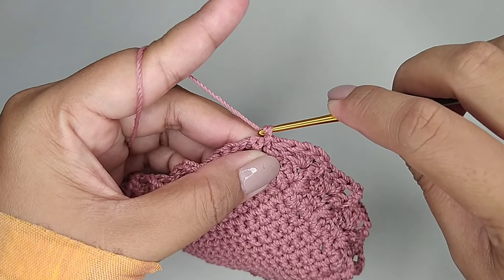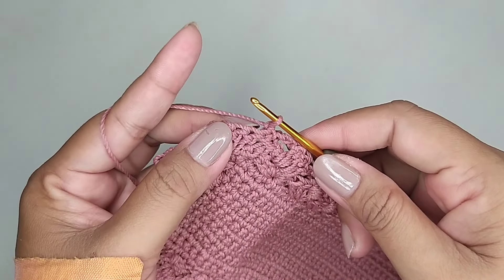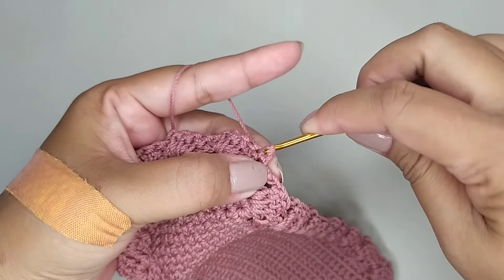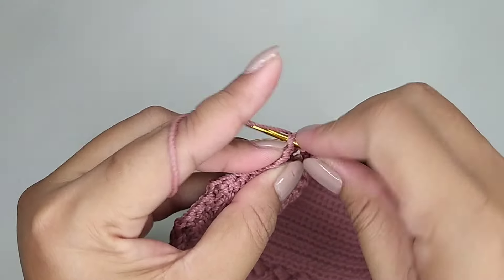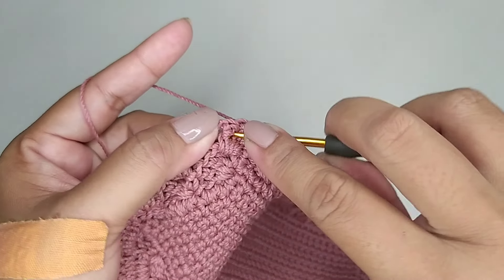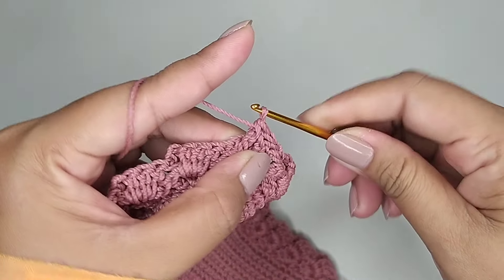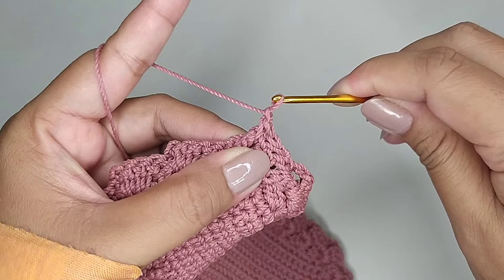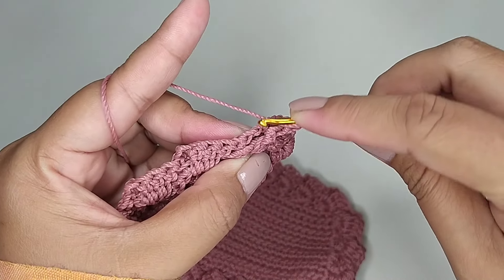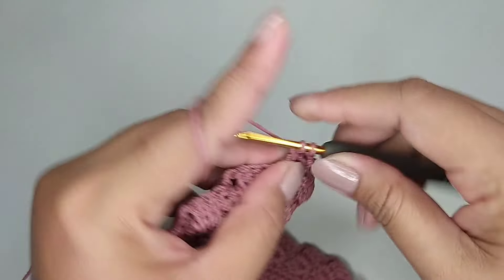Kemudian kita buat satu rantai, kita balik. Di lubang selanjutnya kita slip stitch dua kali. Kemudian di batang double crochet kita buat satu single crochet front post. Dua rantai. Kemudian di lubang ini kita buat tiga double crochet dalam satu lubang.